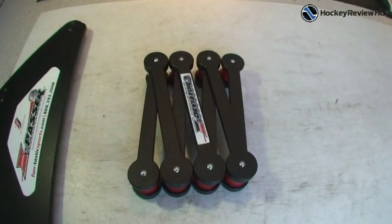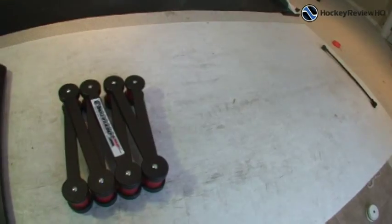This is a hockey training aid that is supposed to help you improve your stick handling, and you can use it on and off the ice. You might be a bit confused right now, but I'm just going to show you how it works. There's the X-Deviator there. I'm just going to be using it on the hockey shooting pad.